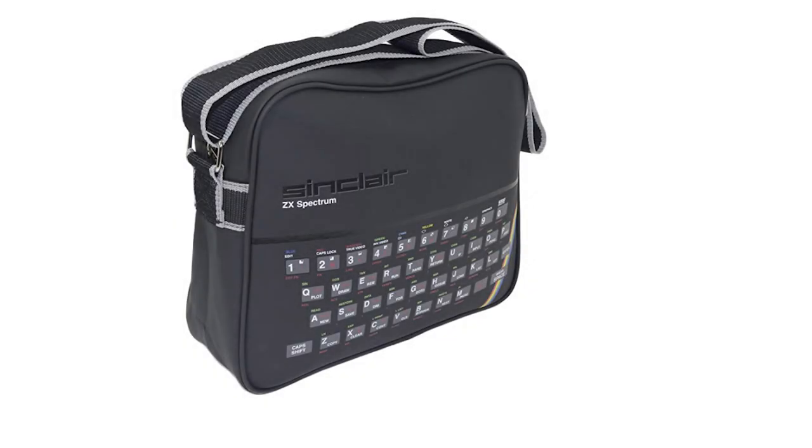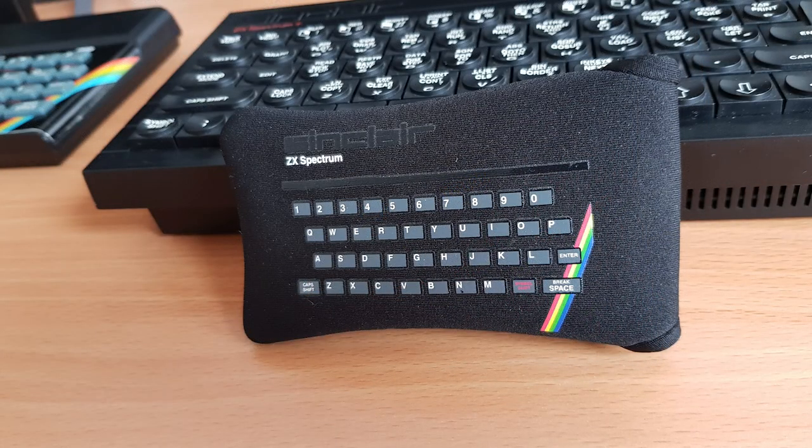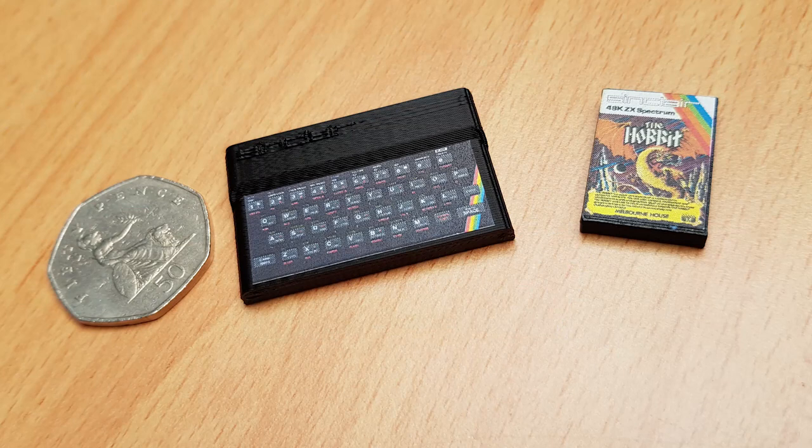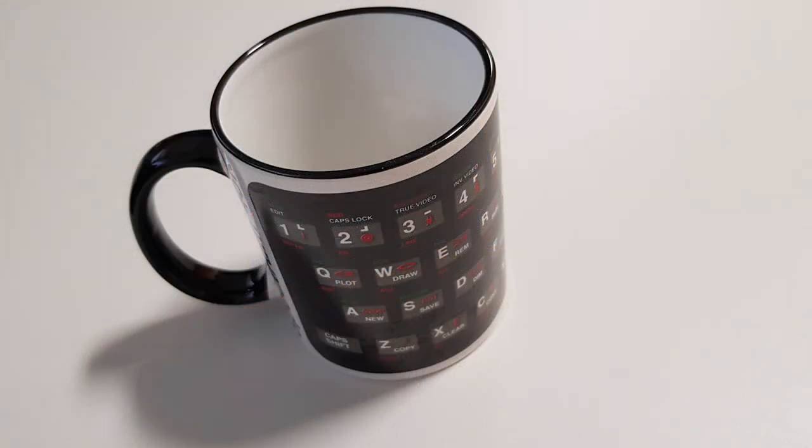Spectrum-related merchandise — bags, wallets, keyrings, etc. There are quite a few. I've got a Spectrum man bag that I always take to expos. I don't have a bag but I do have a cushion, purchased this Christmas, and also a phone case. You can get mini 3D-printed Spectrums — is that classed as merchandise? Yes, it does. Mugs — I've got three: a Sabre Wolf mug, a Spectrum keyboard mug, and an Attic Attack mug. Thank you to all those people that provided the questions — I hope you got the answers you wanted.